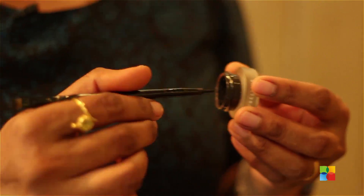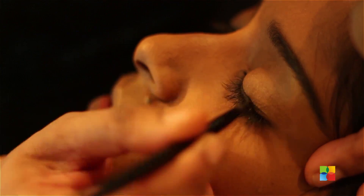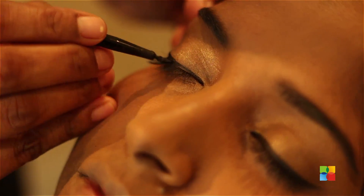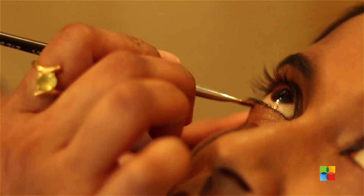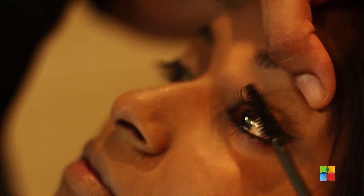I am starting with defining the eyes now, starting off with the inner corners. Giving slight glitters on the neck. Applying mascara, basically to define the lashes.